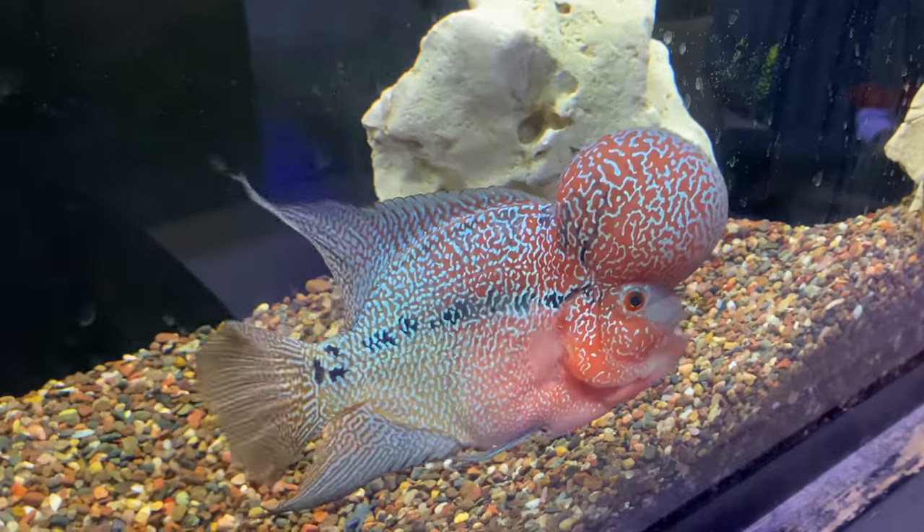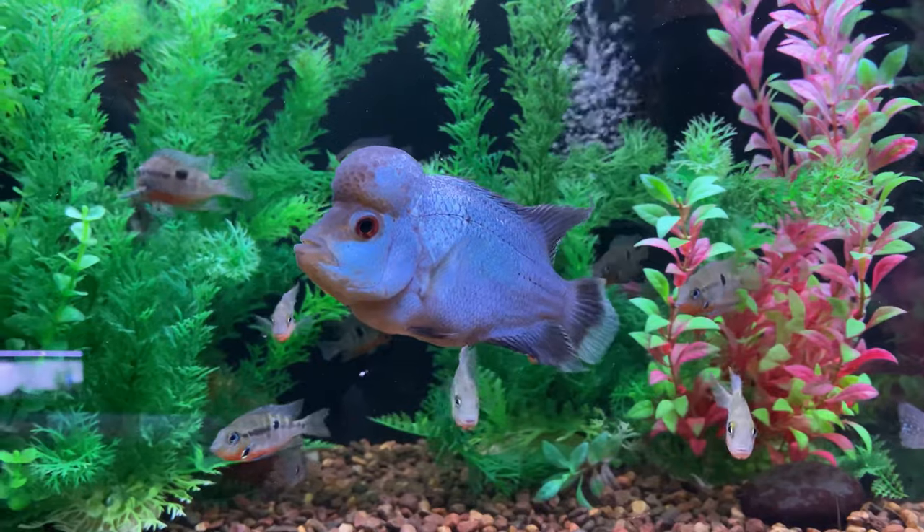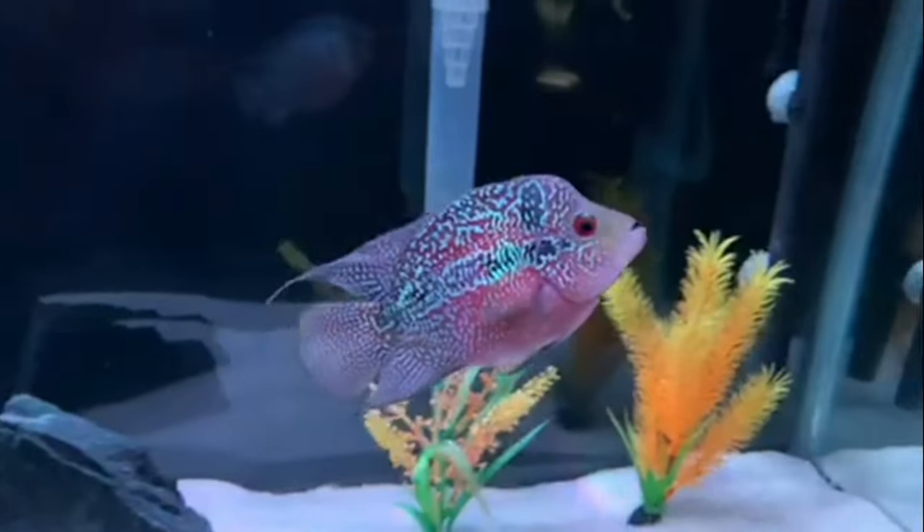In today's video I'm going to be giving a care guide and species profile on the flower horn. Flower horns are amazing cichlids that people either tend to love or hate. They have a big nuchal hump on their head, vivid color, and awesome patterns throughout their body. They are definitely a unique cichlid, and I'm excited to talk about it today. So let's dive right in.